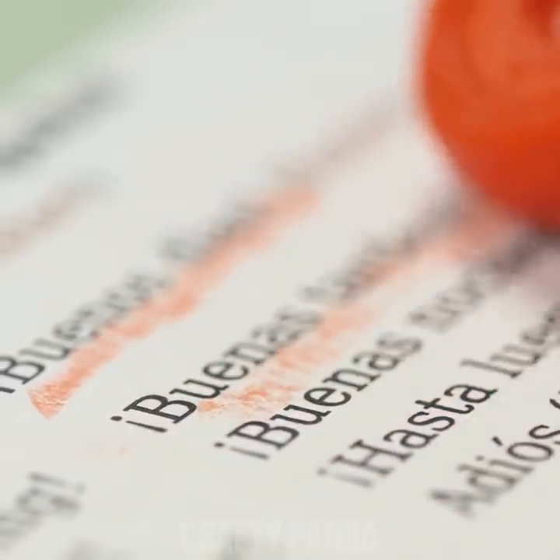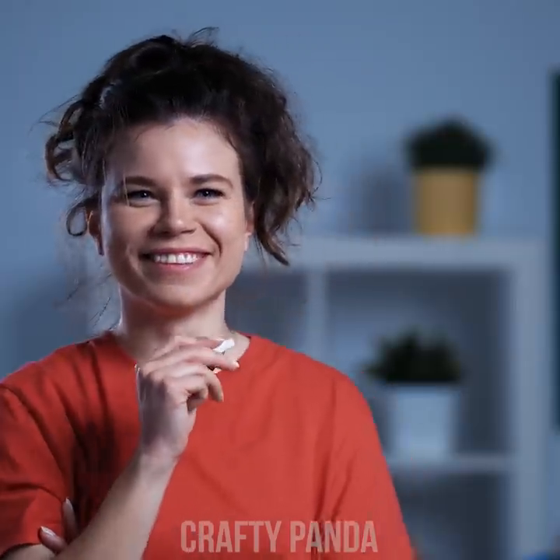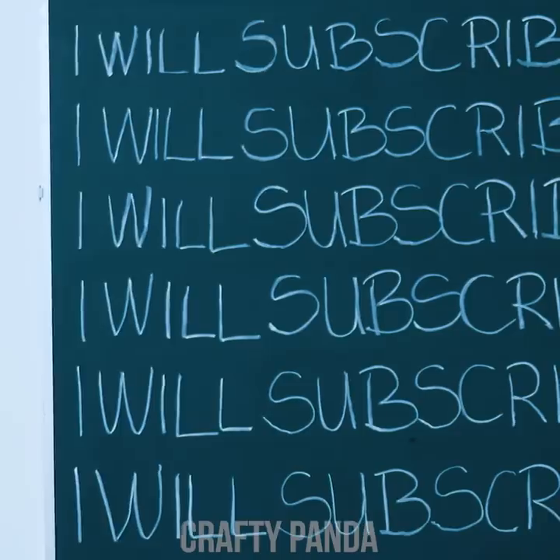Buenos dias, Mrs. W! Most likely, those will be the only Spanish words in Madison's dictionary. Madison has been left after class — apparently she didn't press the subscribe button on her phone.